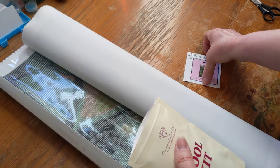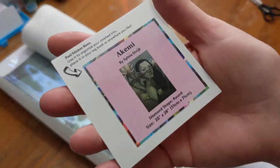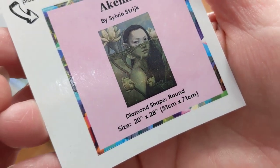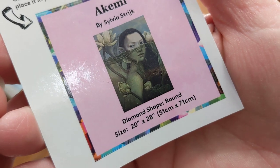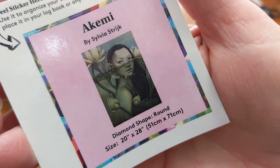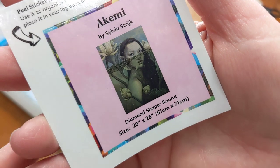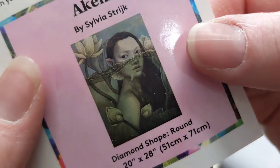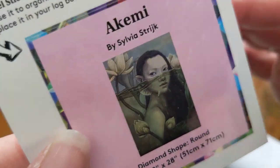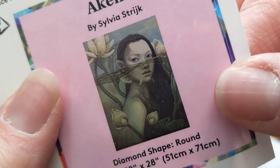So we've got this unboxed, and what we're going to do is take a look at the little sticker that comes with it. I don't know if I'm saying this right, but this one is Akemi — or Akemi? — and it's by Sylvia Strick. I don't know if I said that right either, so I hope I didn't butcher her name. But this was just a gorgeous print that I wanted to do. Look at it — it's very beautiful.